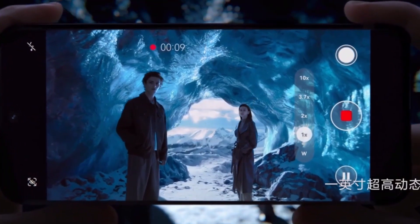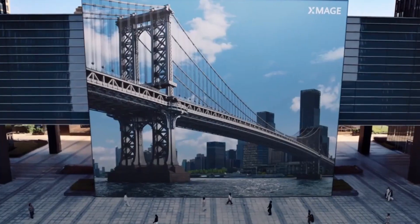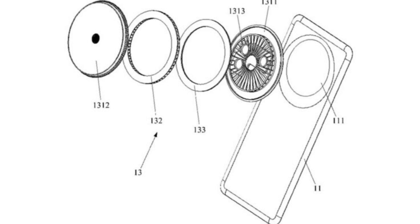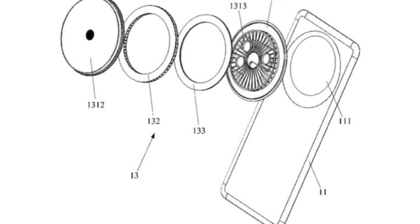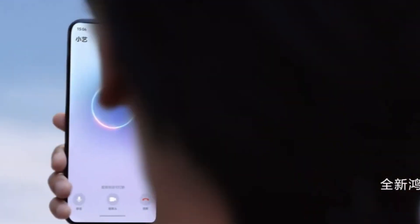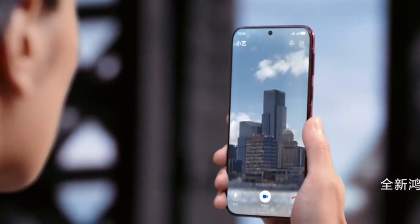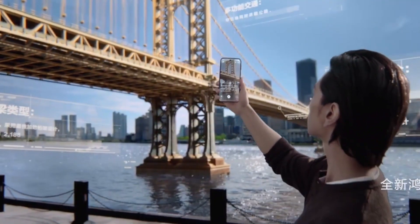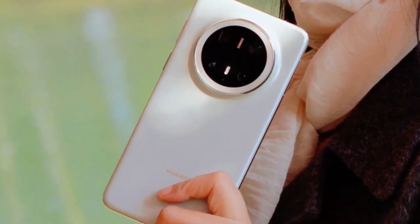According to the patent images, this new camera system has a layered structure that includes internal air ducts, integrated air inlets and outlets, and a fan. Instead of traditional designs that just focus on aesthetics, this setup looks focused on performance and heat management. The air would reportedly be pushed out from the sides of the camera bump rather than from the top, which is a clever move.